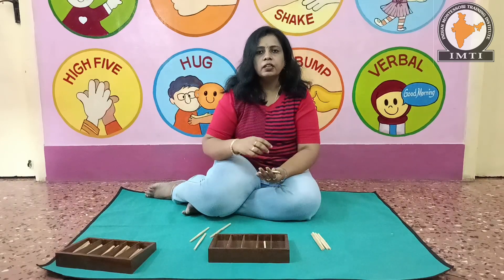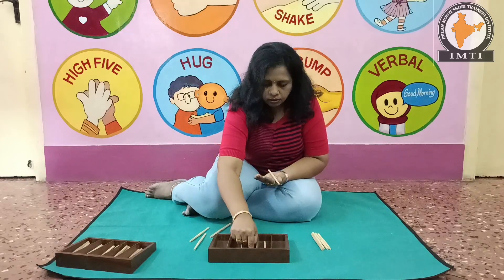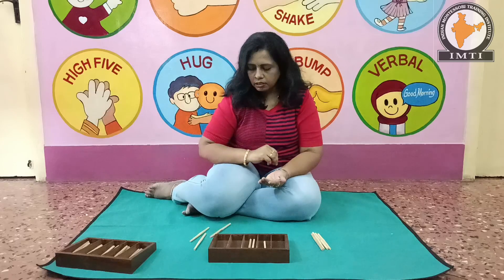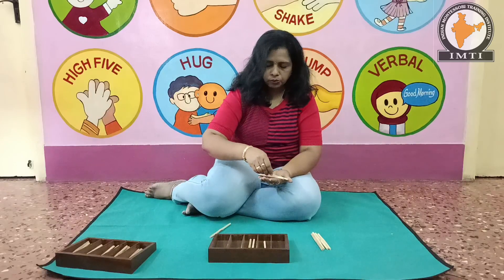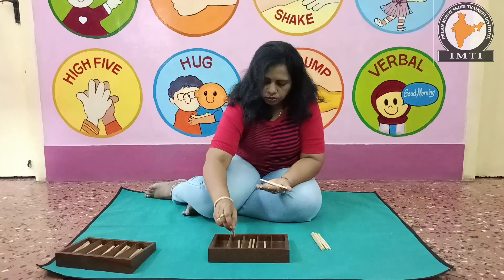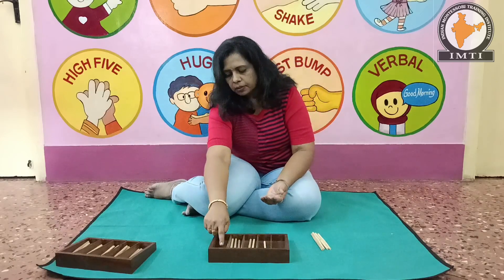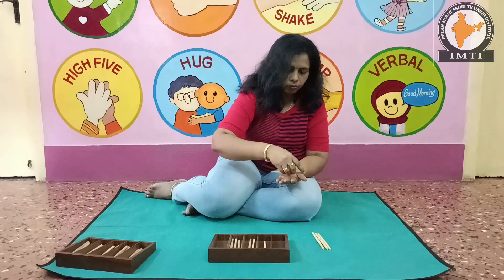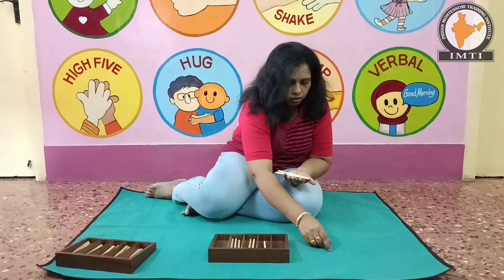We have to put three spindles here. One, two, three. The child sees three. We have to put three spindles here. One, two, three. Next number. The child sees four. We have to put four spindles here. One, two, three, four.